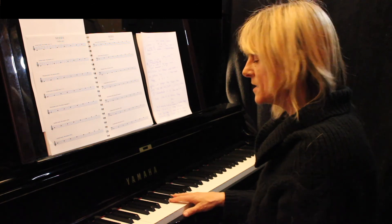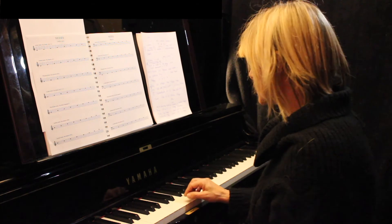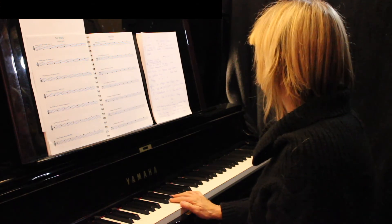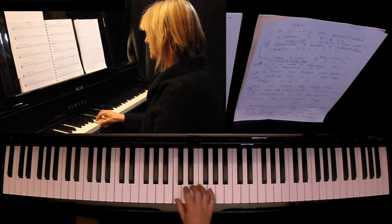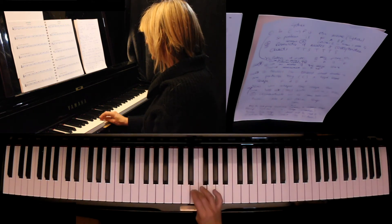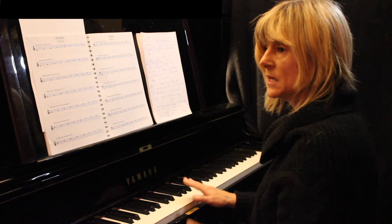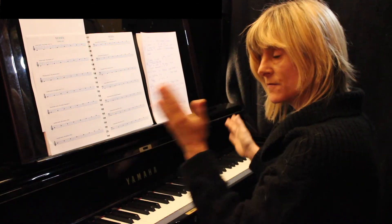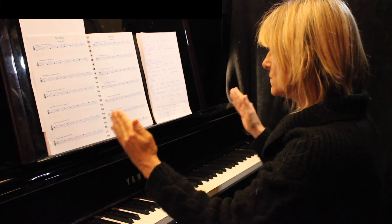Those are the modes of the major scale. Another way to think about it is as a mathematical formula. A major scale is a series of intervals: tone, tone, semitone, tone, tone, tone, semitone. If you see that as a mathematical formula, each mode shifts along.